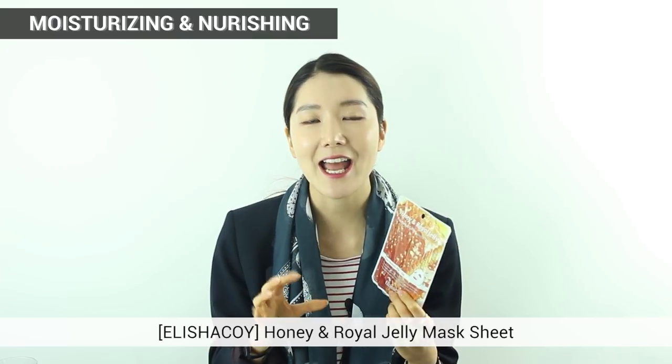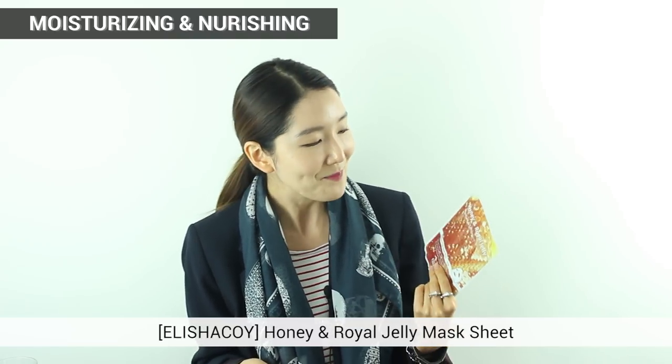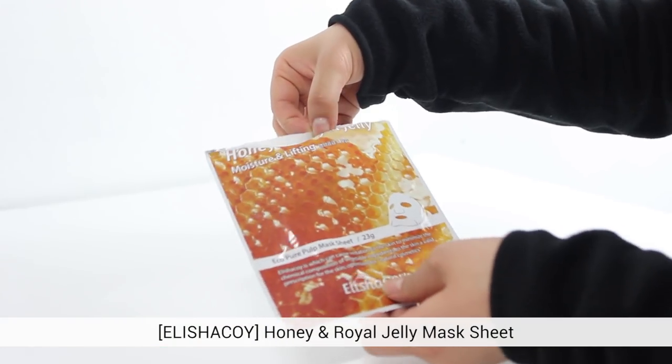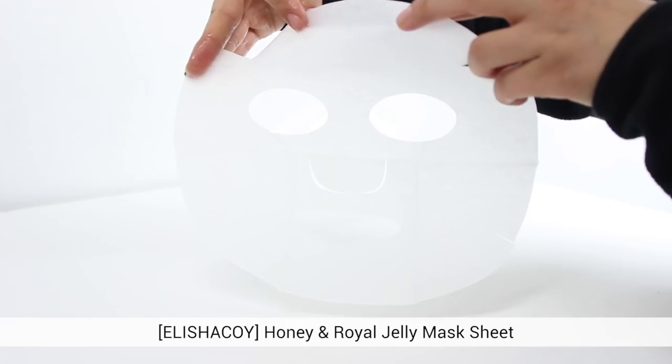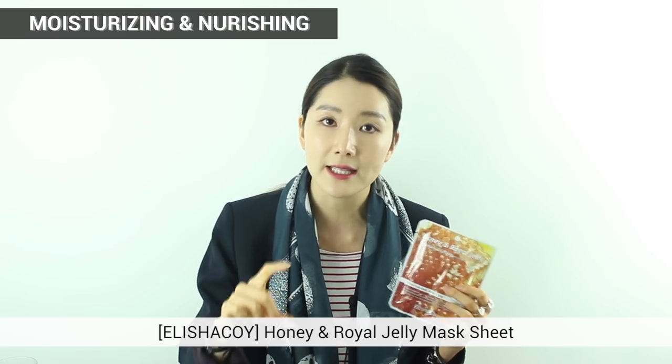Next I wanted to introduce Alicia Koi's Honey and Royal Jelly Mask. I'm really obsessed with honey these days and I've tried this — it's really great. It really gives rich moisture and nourishment to your skin. The sheet itself is a pulp type, which compared to other mask sheets is more lightweight and sticks onto your skin better. It has the essence equal to one full bottle of honey essence — so there's a lot of essence in this tiny pack.